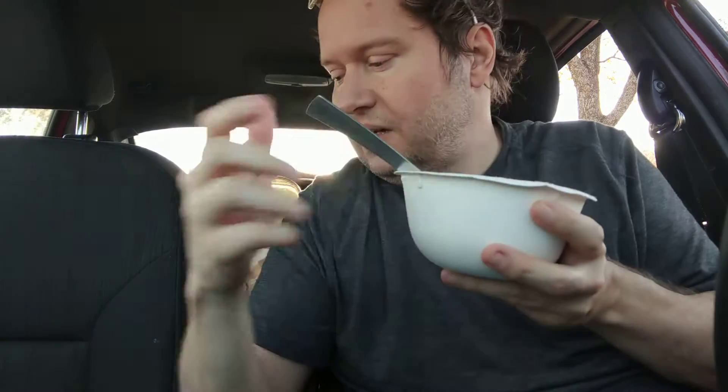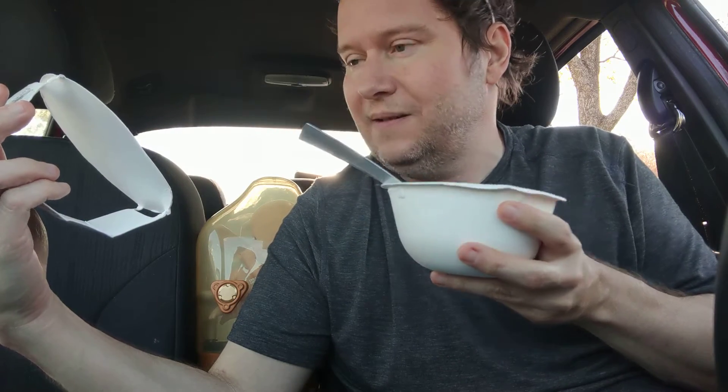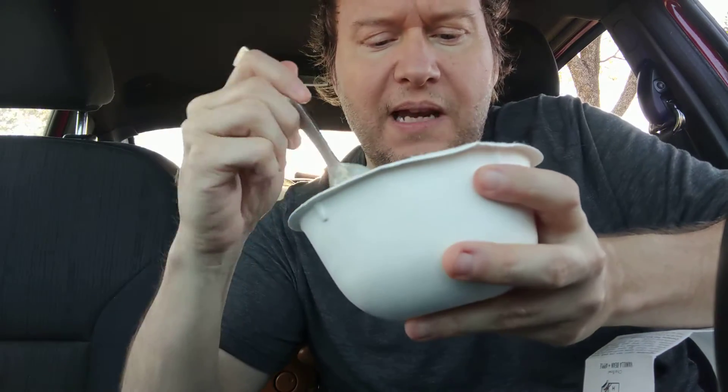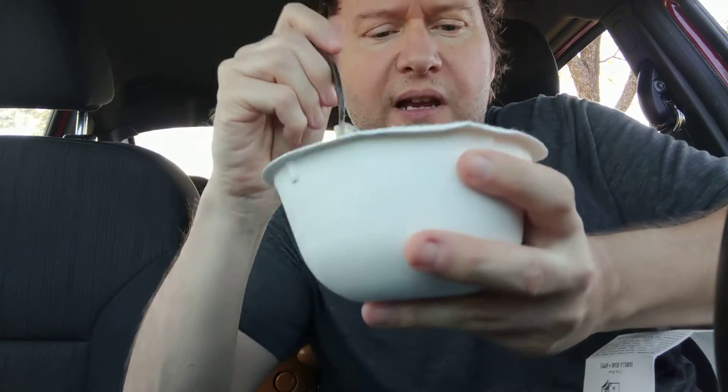I smell apple and something else — I don't want to cheat and look. What is it that I'm smelling? Anyway, let's just get right into it. Here's like a big piece of a fig. The figs are not small — they're big chunks.